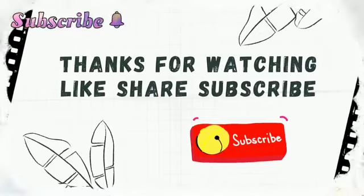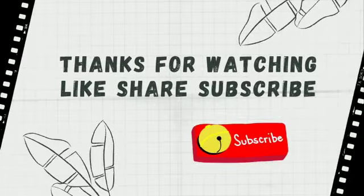Please comment in the comment section. And for today, see you in the next video. Bye bye. And like, share, subscribe.